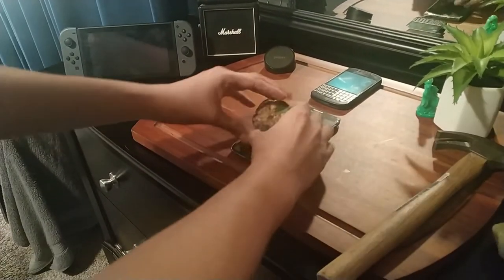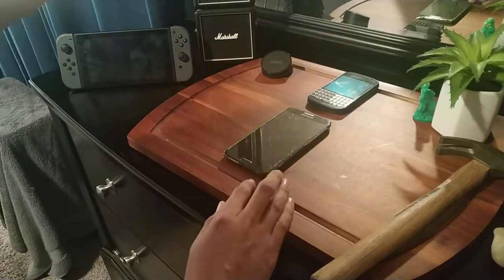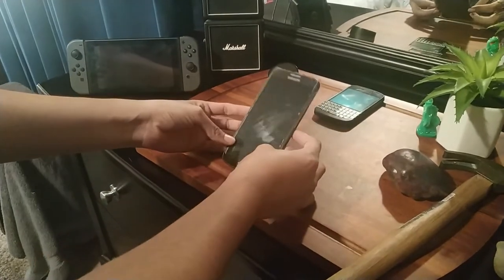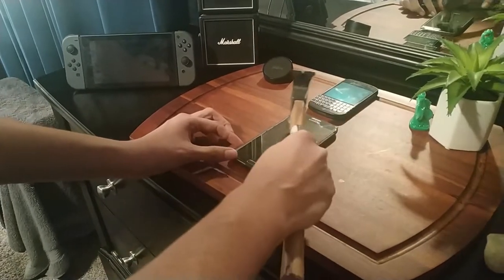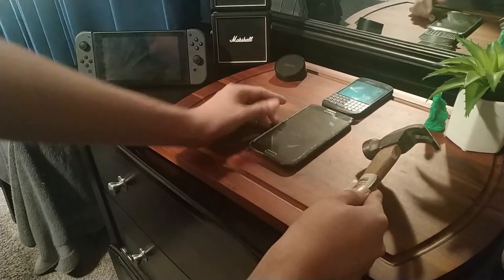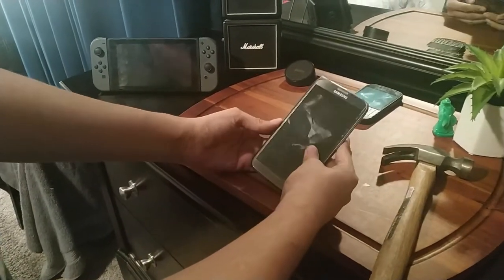Now let's try with a bigger rock, starting at three inches: nothing, solid. Six inches — that sounded like it hurt, but nothing as well. One foot. Good lord — and nothing. So far the impact protection does seem to be doing its job. Let's test it with a hammer. Start off with a quick one: nothing. A swift one: nothing. This is actually holding up really, really well. You do see these smudges just kind of go away quickly, but other than that, as of right now it's holding up.